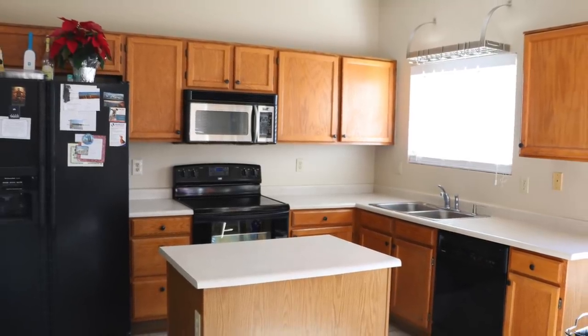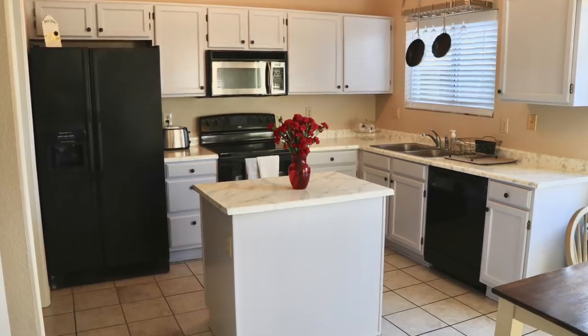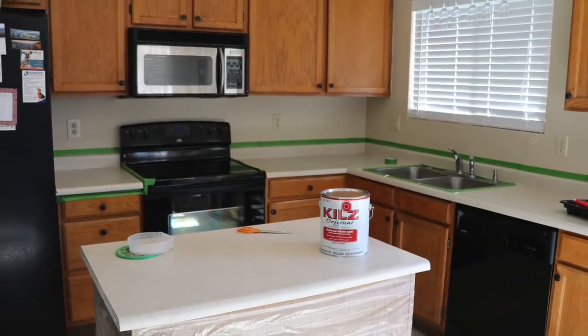In this video, I'm going to show you how you can transform your current kitchen from this to this in under $150. It's a very simple, inexpensive project that requires a few basic materials.